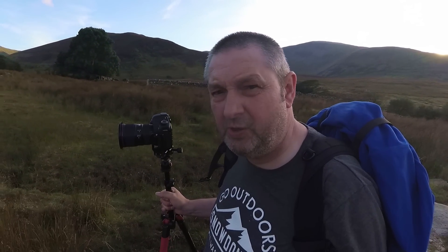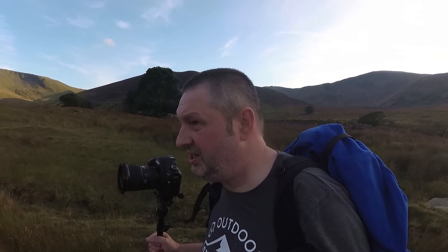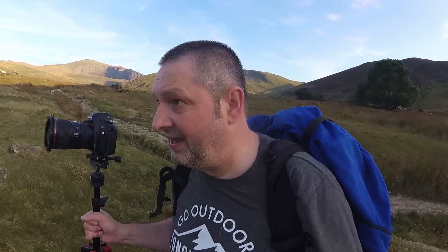I'm not going to bother shooting this derelict building with the trees there, because it's in the shade now and the sun's not going to pop out. So I'm going to head this way and try and get something where the light actually is.